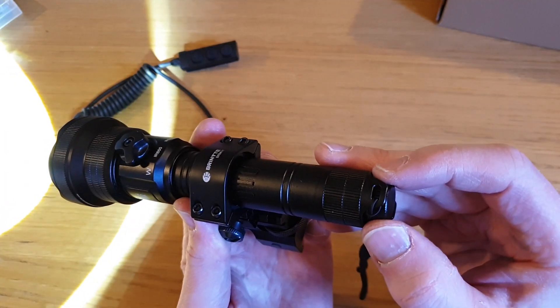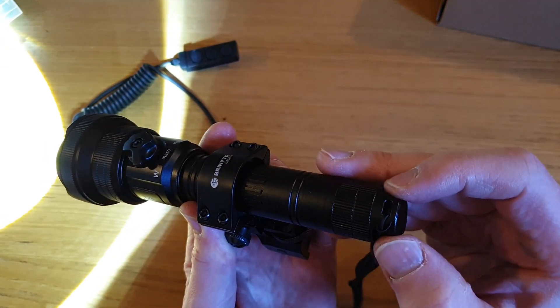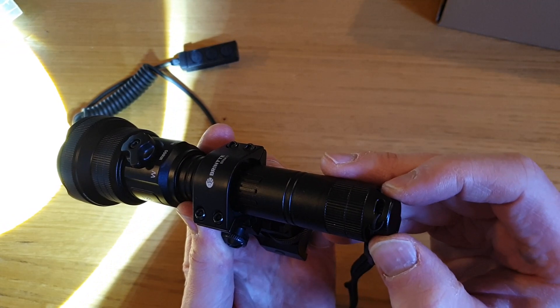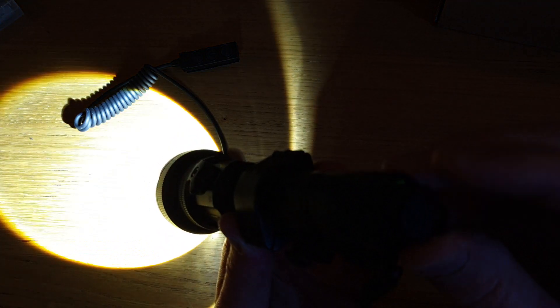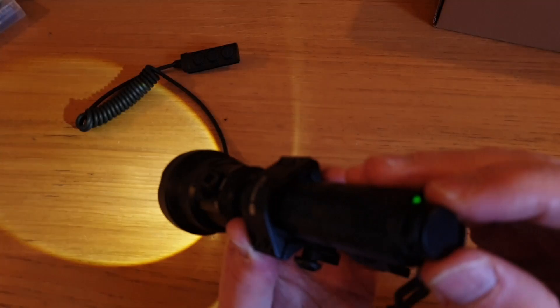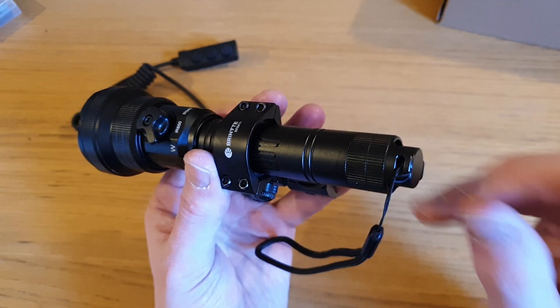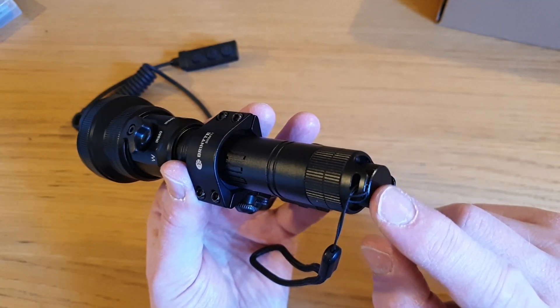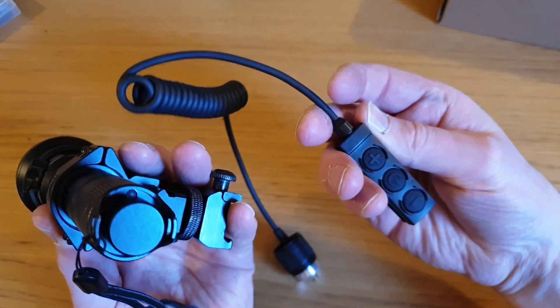We have a tail cap power control - clockwise rotation of about three quarters of a turn takes you from minimum power up to maximum power. A single quick click switches off. So we have variable power control, and the rat tail remote switch included has plus, minus, and power buttons - all functions can be controlled for all three pills.